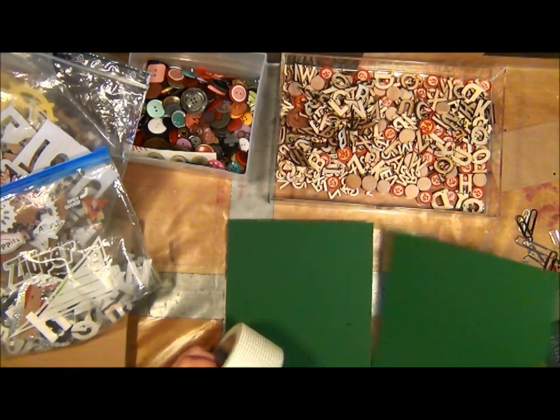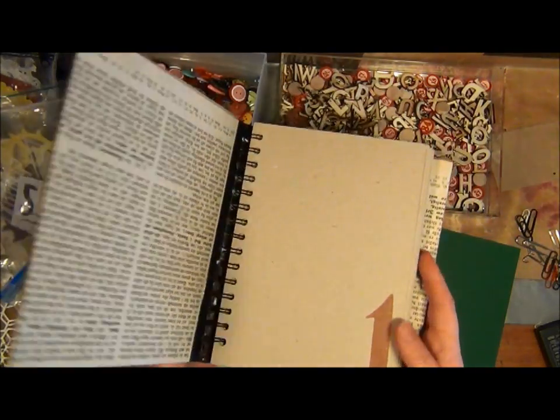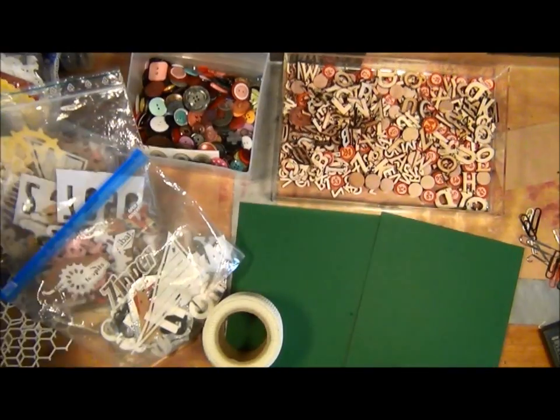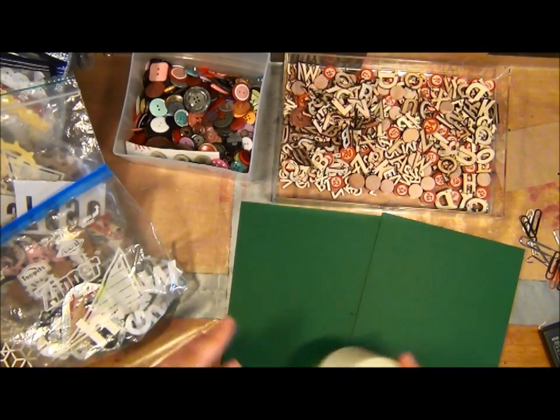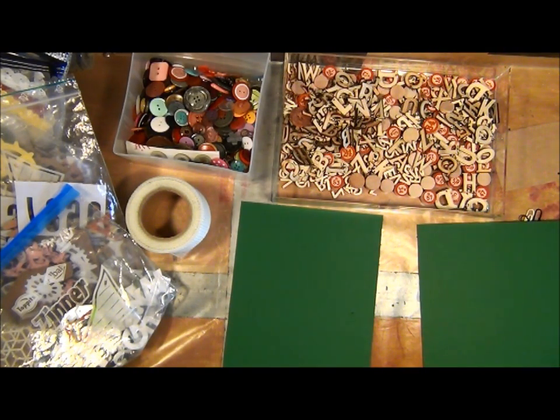I'm going to make a cover for a book that I've got, so I have actually cut it to size. You need to think a little bit about what the end result is going to be.